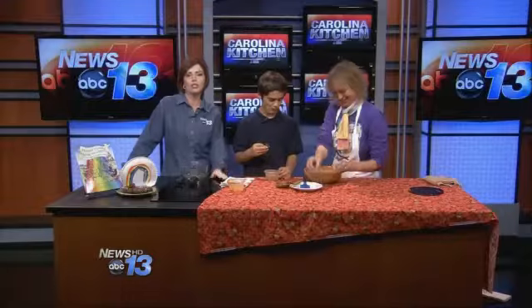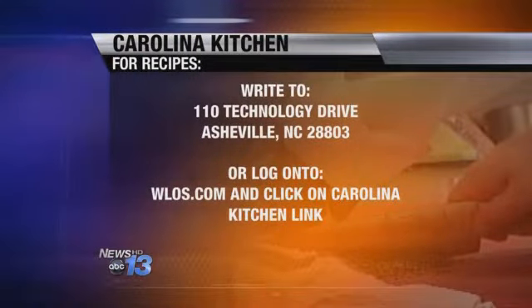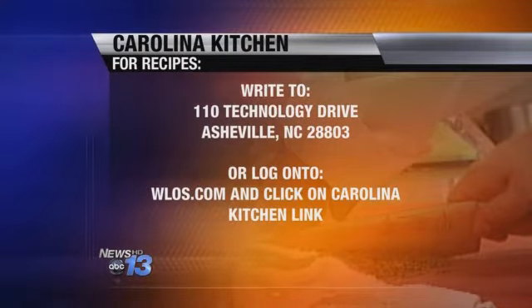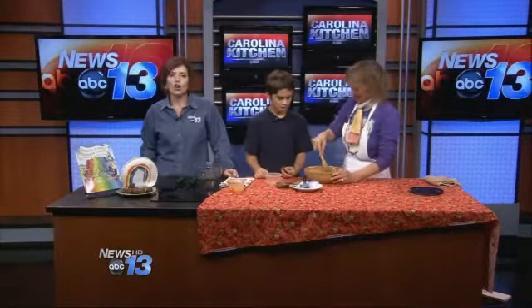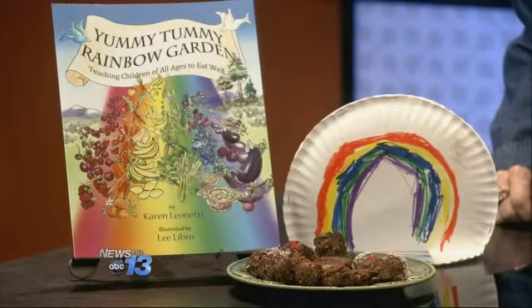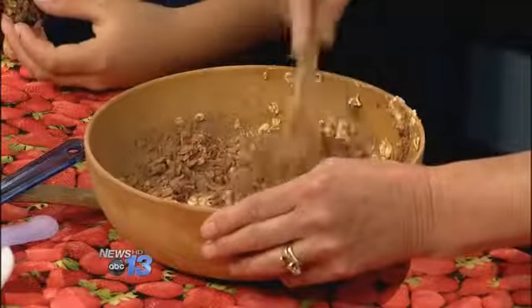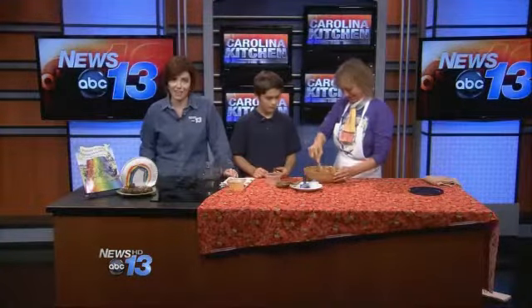We're going to keep stirring things up and we're going to tell you — you can get the recipe very easily, it's so simple. Go to our website, WLOS.com, click on the Carolina Kitchen link. These are called the Earth and Angel No-Bake Cookies. You can also check out the recipes on our Pinterest page — pin it and share it with your friends. Yummy Tummy Rainbow Garden is the name of the book, and these delicious no-bake treats are easy to make and the kids love them. Thank you so much for sharing the recipe with us. And that's what's cooking in the Carolina Kitchen.